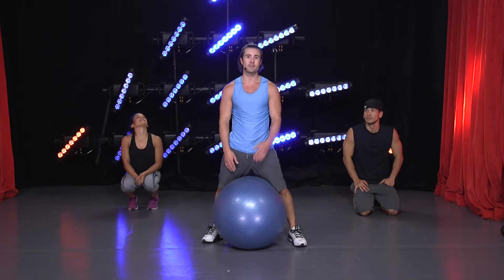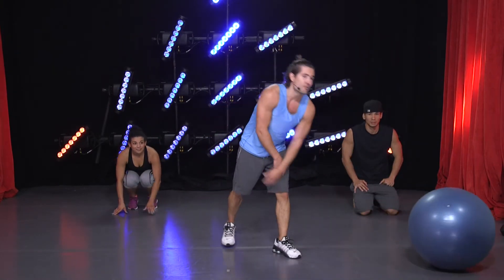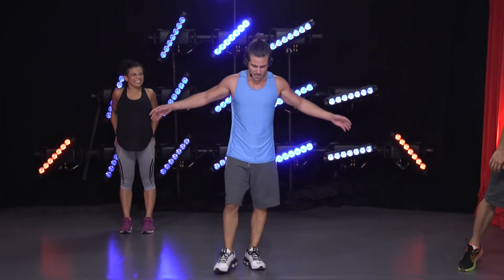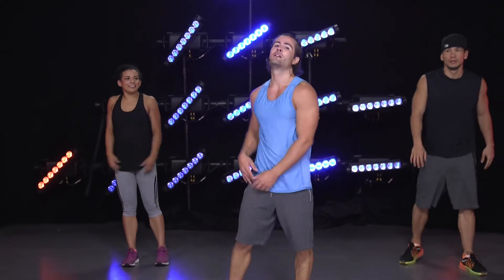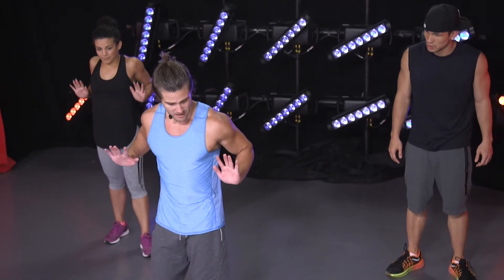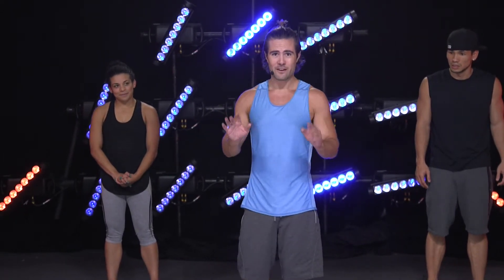You can do three sets of this, start with one set however you feel. Just give it 30 seconds, take a break, stretch out. We're going to do another version of push-ups which you've probably seen before. Come down to a push-up, get a push with as much power as you can, try to clap and come back. If you fall it's okay — just try to not fall on your face.